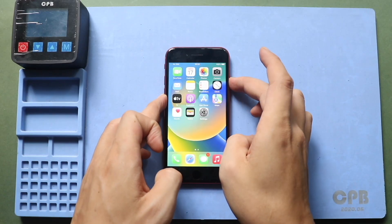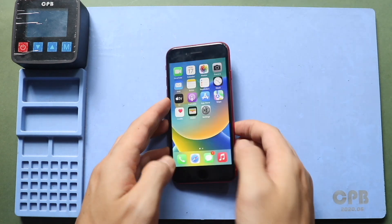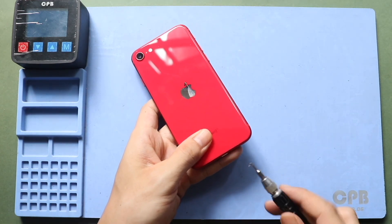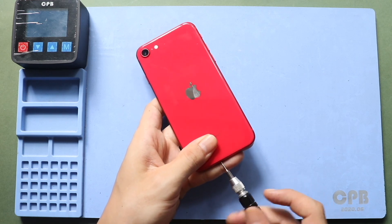Hi everyone, welcome back to Geardo. Today we will show you how to replace the touch ID home button flex on the iPhone SE 2. Before starting, we need the right tools to proceed with the repair, which are listed in the description.